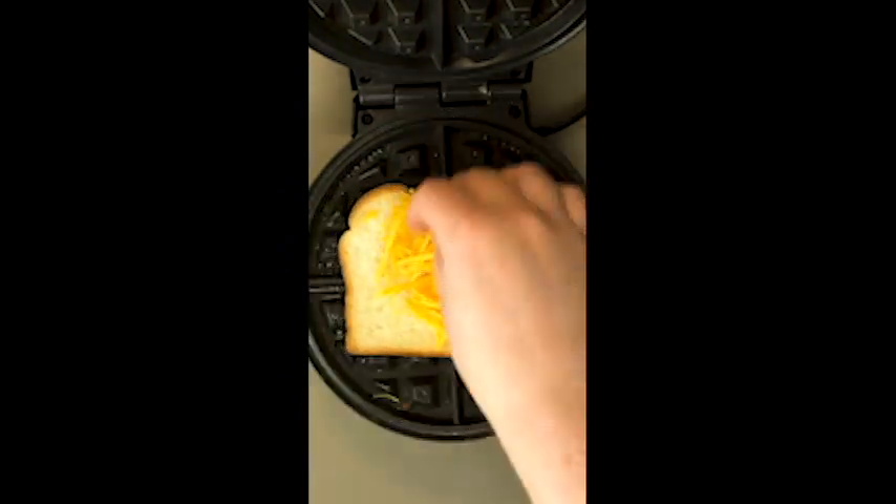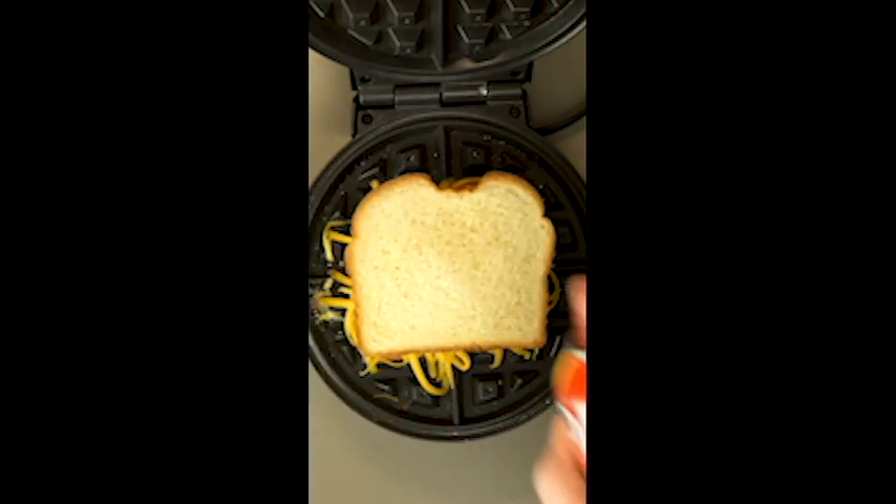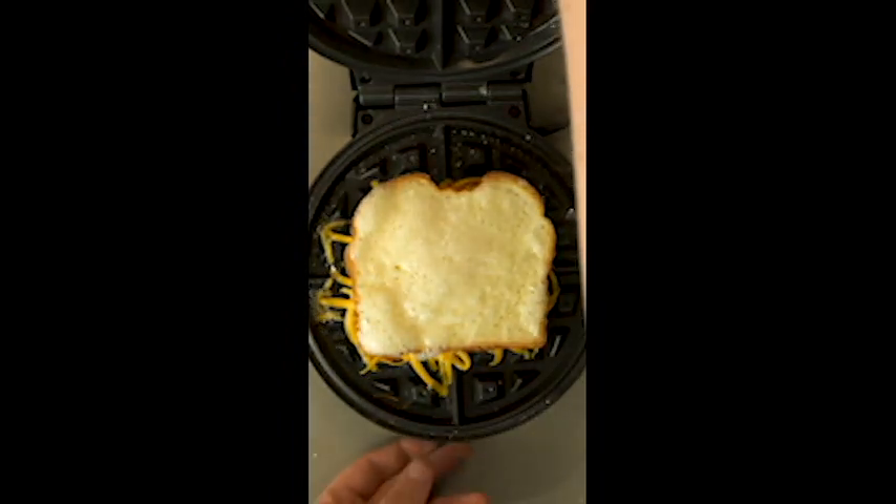Now simply load up with your favorite cheese — I like cheddar. Put the lid on and give that another light spray of oil.